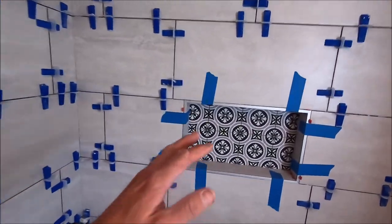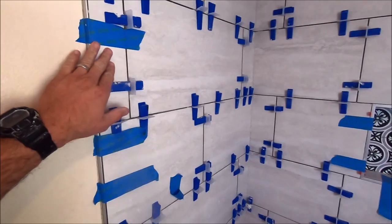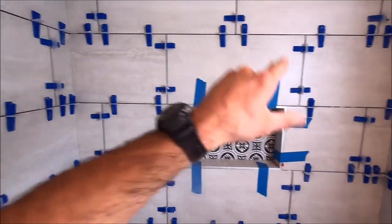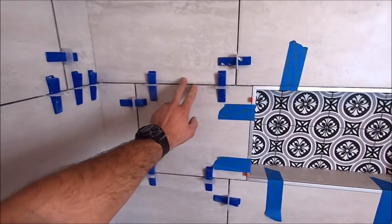And here we are, ready for grout. We're going to pull these clips, pull the tape, prep all these tiles and grout joints, and then we will be installing Prism Platinum for grout.